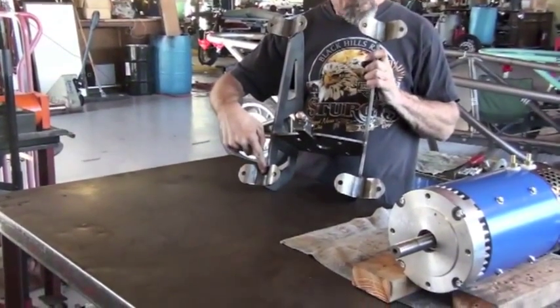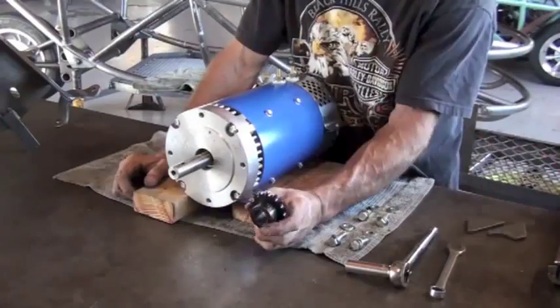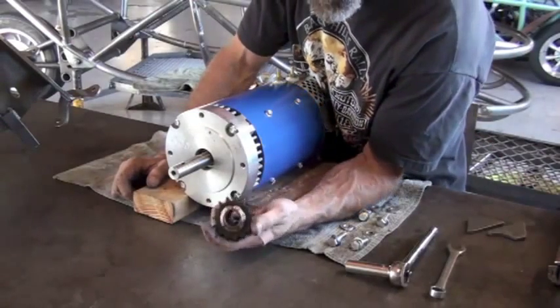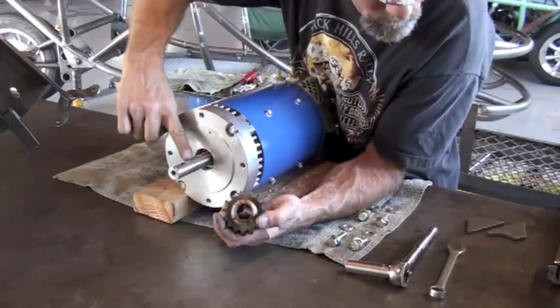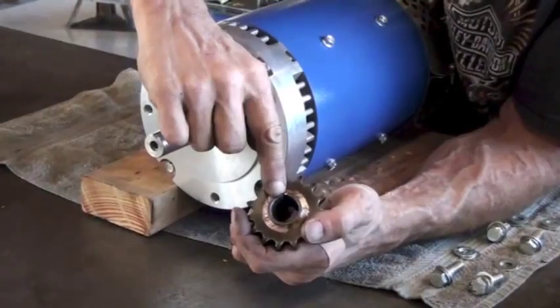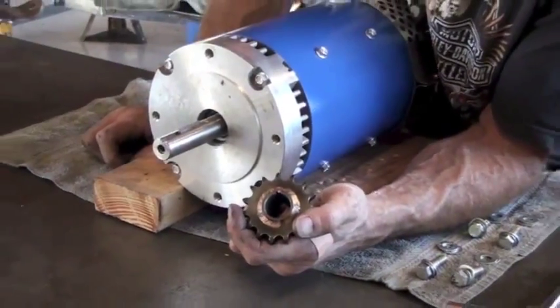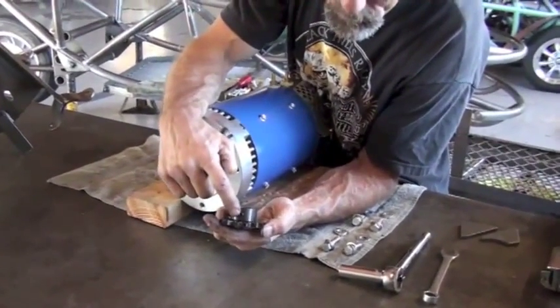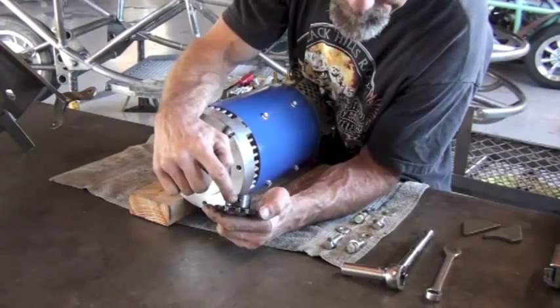This sub-assembly will mount to the swing arm with four brackets. Once it's installed into the brackets, the motor will also have a drive sprocket that we'll put on the shaft. A couple of components to this are the keyway and the key on the shaft to hold the drive sprocket, and some set screws that hold the drive sprocket into place on the motor shaft.